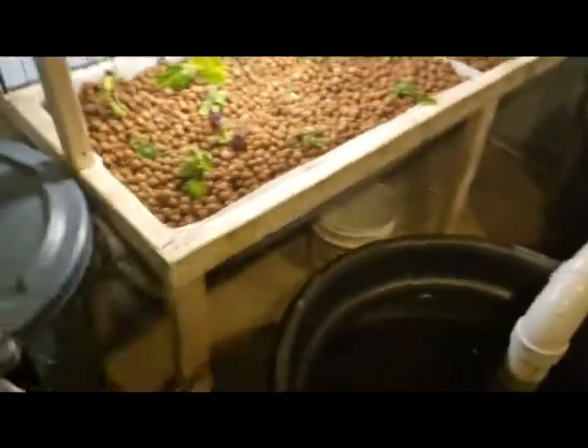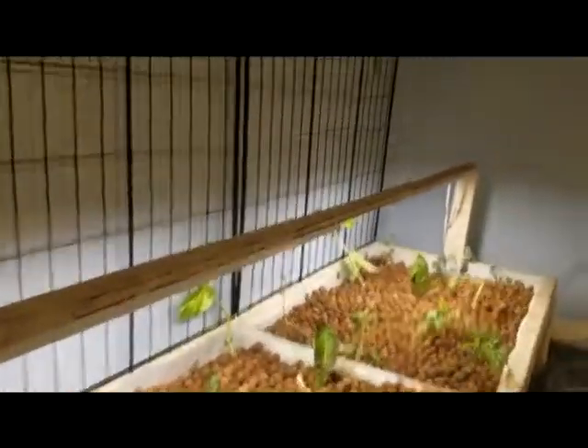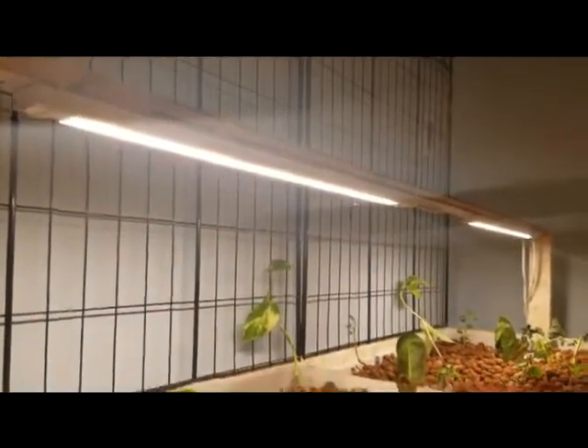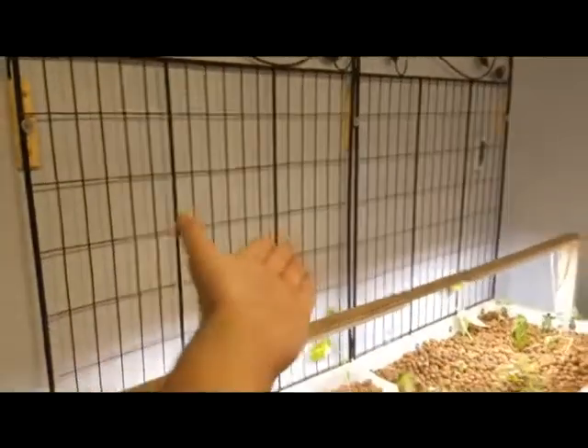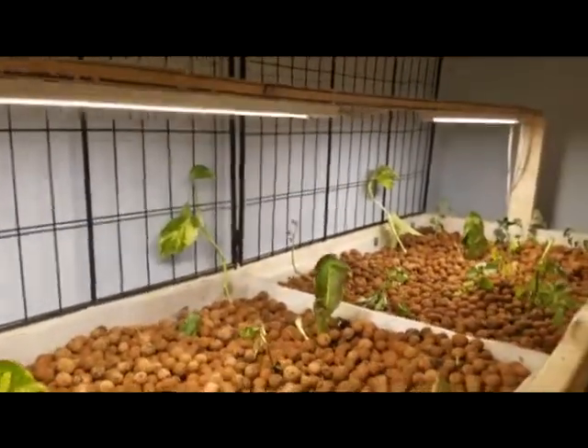It goes right back down, so it's like a clockwise circle the way the water goes. And then I've got these LED grow lights from Home Depot — they're less than 10 watts a piece and they're on a timer. And then on clearance in the garden section, I got these little panels, which will be great — so once the pothos gets a little bigger, it'll start growing more up.